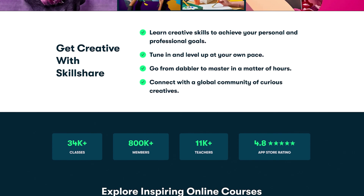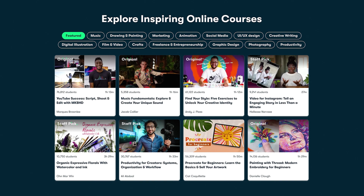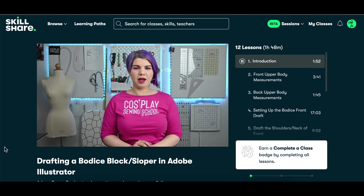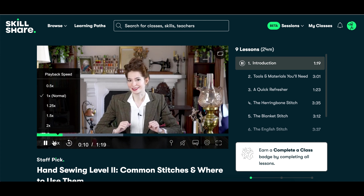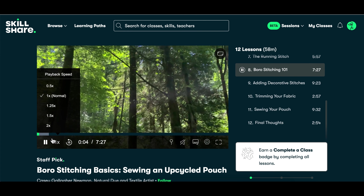Speaking of learning new skills, this video is sponsored by Skillshare. Skillshare is an online learning community with a huge range of classes covering topics like illustration, graphic design, and photography. As a sewing girlie I was very excited to find out they have a lot of classes on sewing, hand stitching, pattern drafting, and fashion designing. There's a class on pattern drafting in Adobe Illustrator and a hand sewing class by Bernadette Banner that I have my heart set on doing.